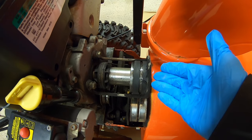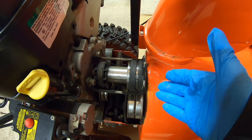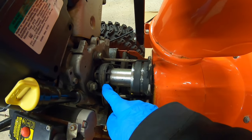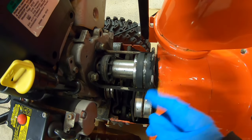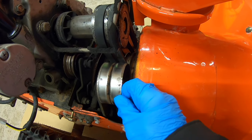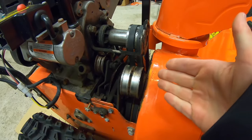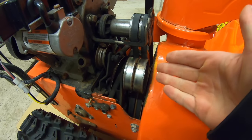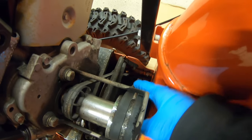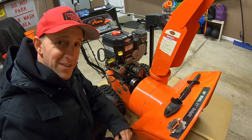Most models will have just one, but this Ariens model has two, which is a nice feature — in case you're outside in the middle of a heavy snowstorm and one of your belts breaks, you've got another one to back you up. Over here is our drive belt; we're not concerned about that right now. What we are concerned about is this tensioner pulley right here for the augers. If we push in on this, it creates tension on these belts and allows you to throw your snow. These belts do appear to be in good shape and ready for another season, but as we look closer, they have quite a bit of slack and play in them — I can really push down with ease. No bueno.